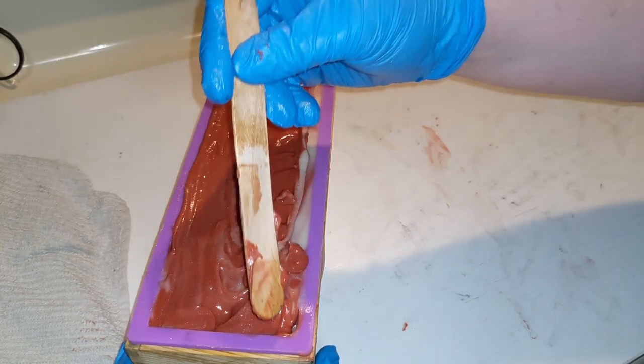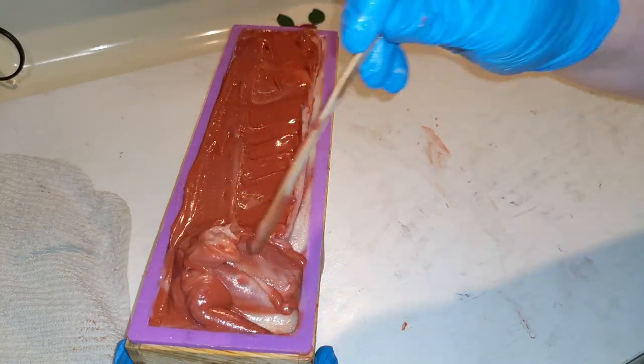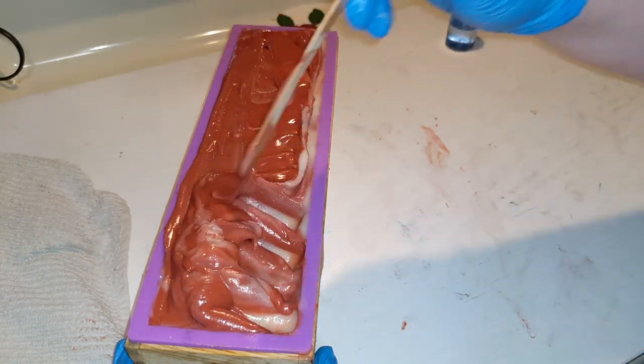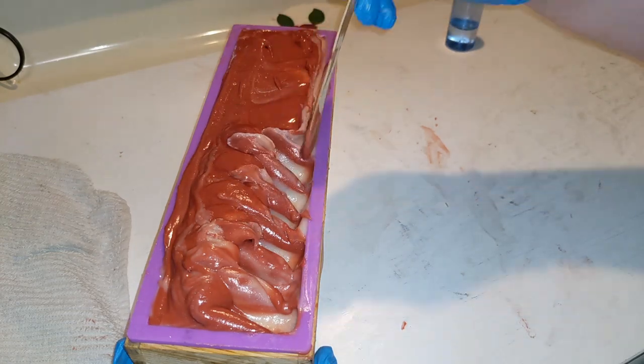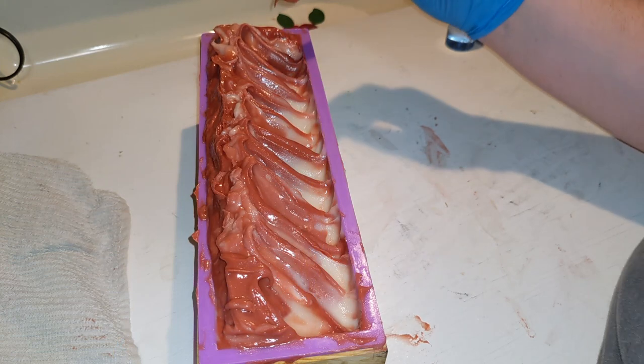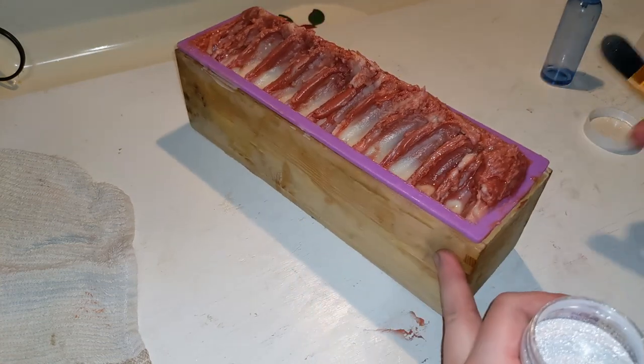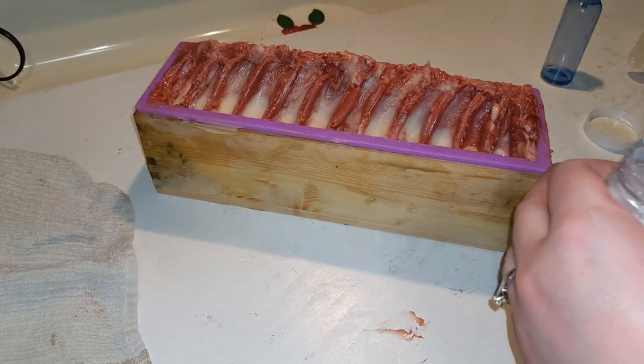It's getting very, very thick — I need to hurry up. It definitely doesn't look as flowy as I want it to look, but I think it's good enough. I'm thinking a little bit of glitter; I think it needs a little something.